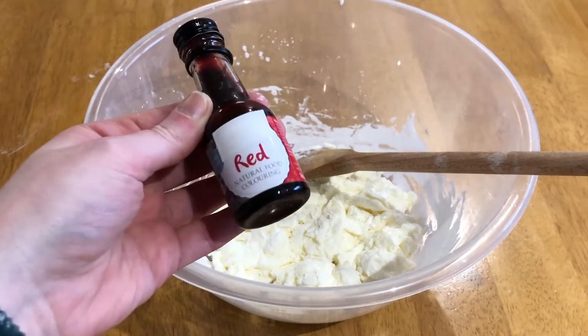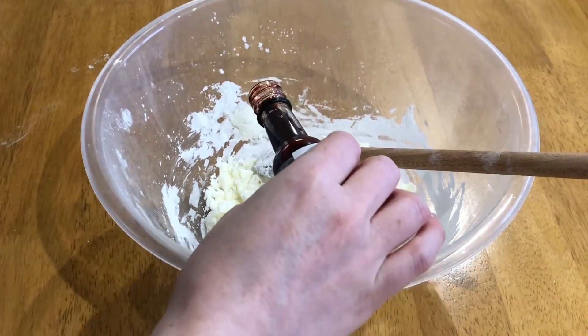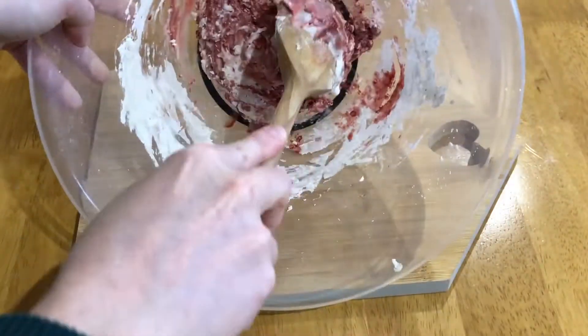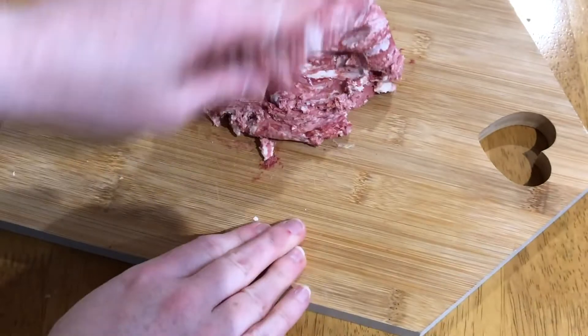Next, add in your food colouring and give a little mix. You will be able to mix the colour in more thoroughly once you get to the kneading stage. Pop the mixture onto a board or flat surface and begin to knead. This will take about 10 minutes.